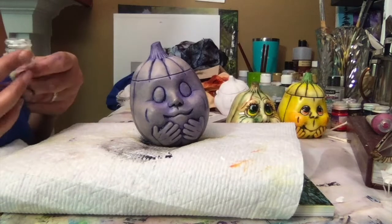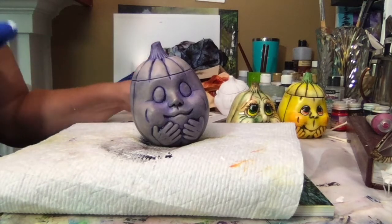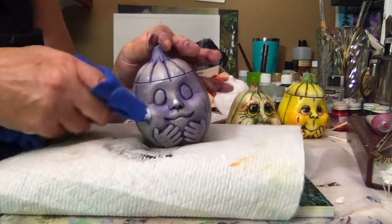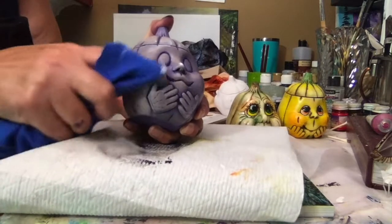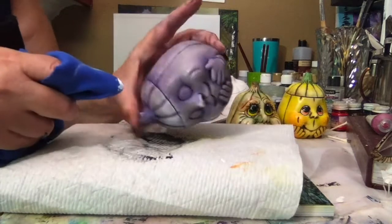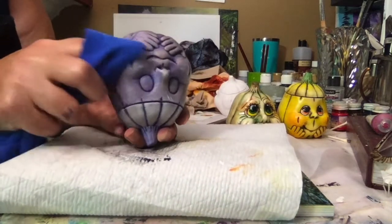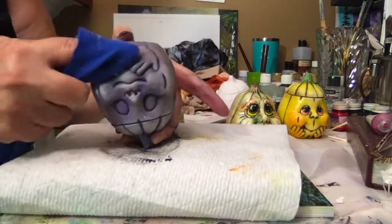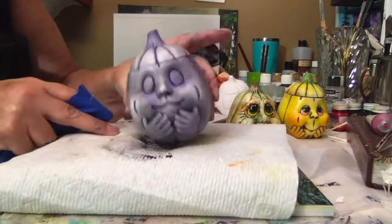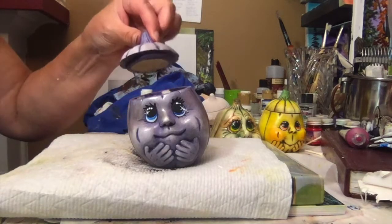I want the face to be just a little bit brighter, to pop a little bit more. Using Kimple's white, get some on your rag and then just touch where you want it to be brighter. Start what I'm going to call rouging it — just little soft circular motions on the glove, the mouth, and that'll just make it pop more. This is what the purple one looks like, and here is his little hat.